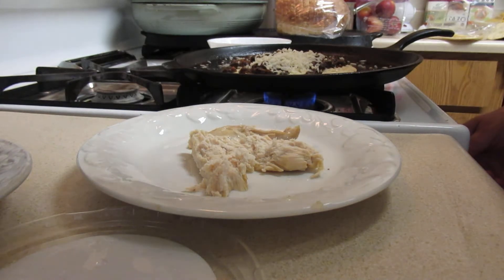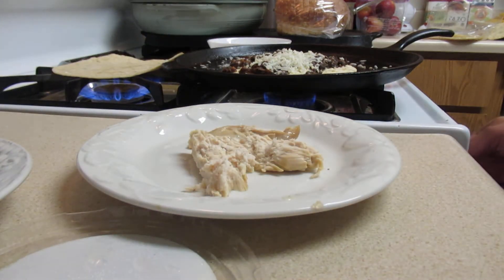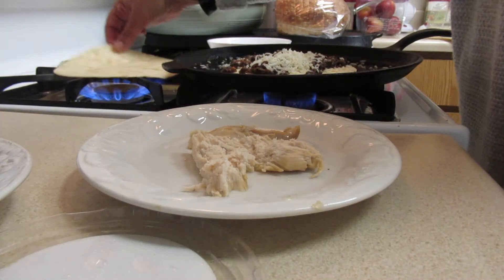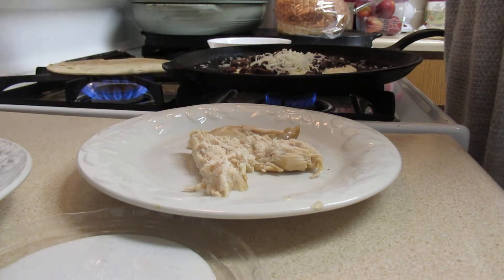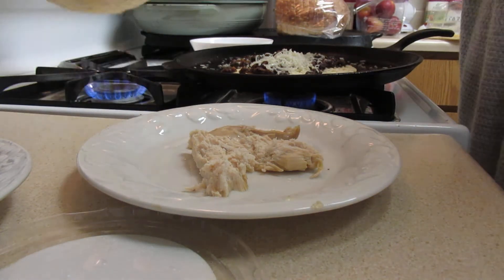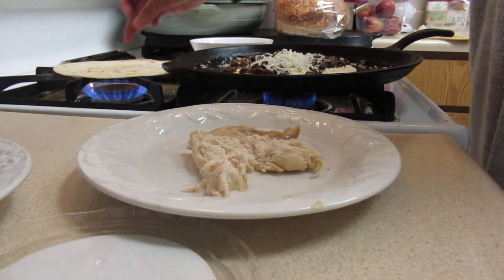I'll slightly heat up the tortilla because you want it warm — really easy. This is what I love about having a gas flame. I don't know if it's healthy, but it is gas and I sometimes question that.